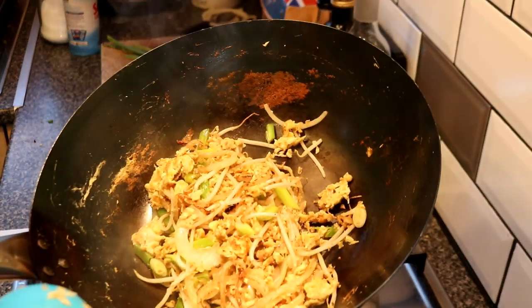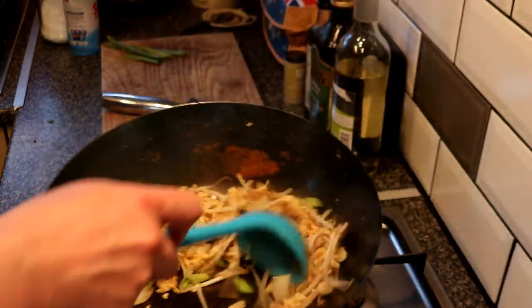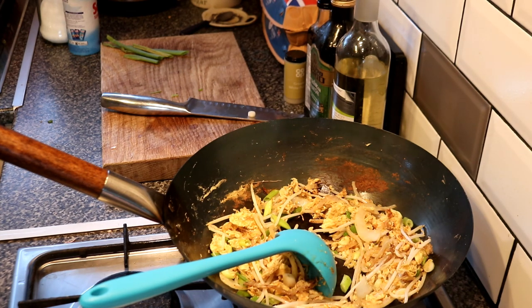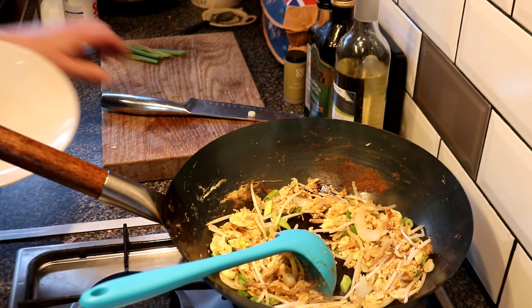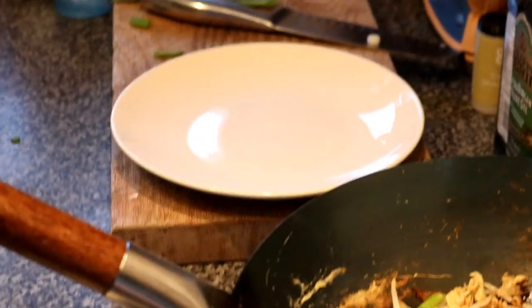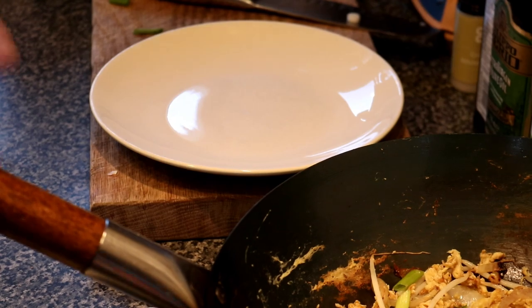In five minutes time — check that out. Let's put it on a plate for Gemma when she comes home. She's gonna love this, isn't she? There we go — how about that folks!